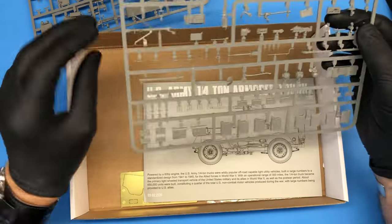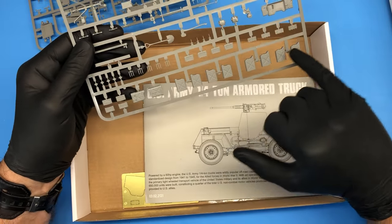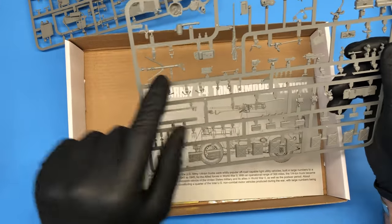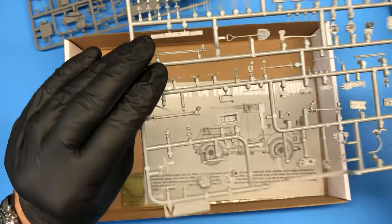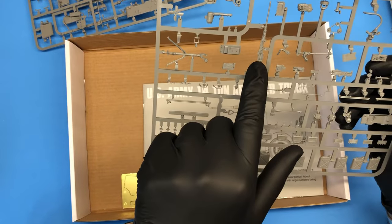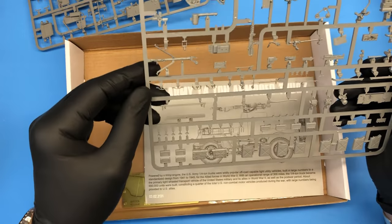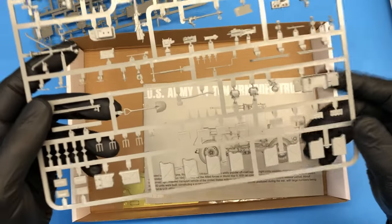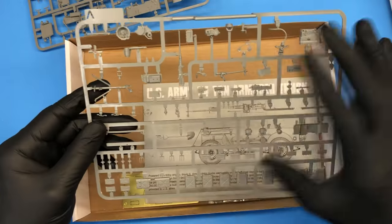We have the last sprue here. We've got a radio, and then we've got all these extra jerry cans, shovel, and axe. We've got the caliber 50 mount. We've got the caliber 50, and as with the Meng kit, this caliber 50 is, to me, as good as it gets. It's really, really very well detailed. Absolutely gorgeous. I hope maybe I'll include some detailed close-up shots at the end of this video.